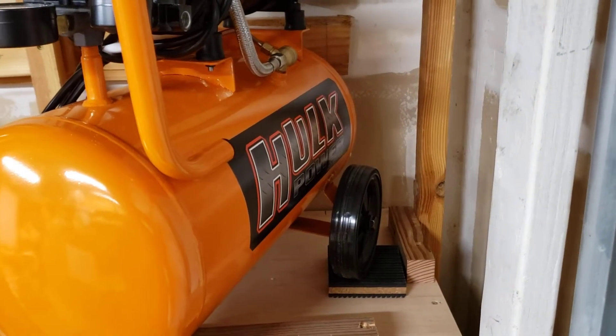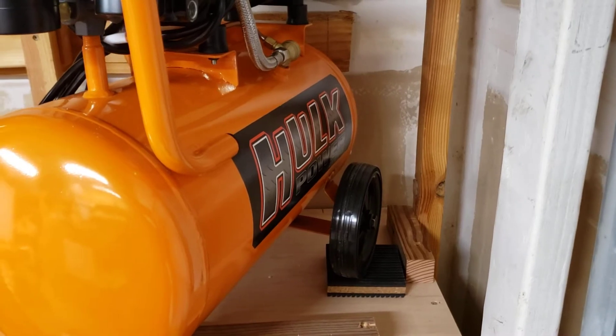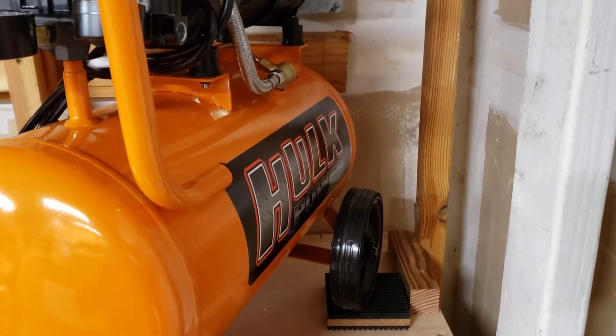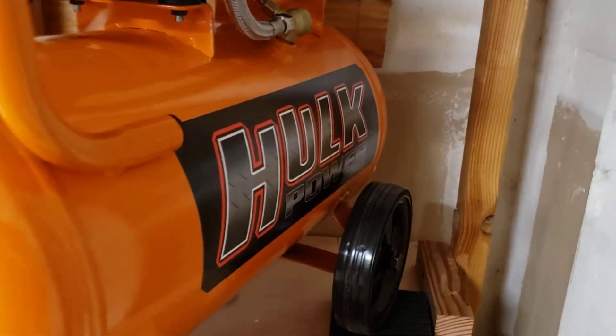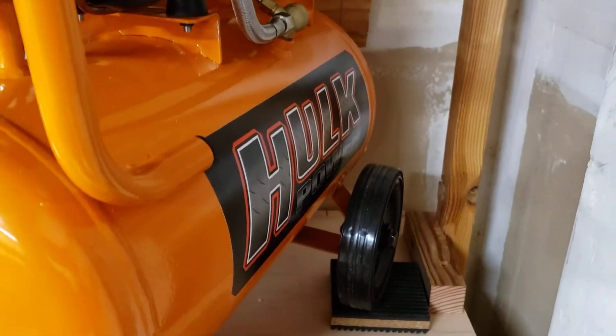Hello YouTube. This is Woodworker Royer, and today I'd like to show you the Hulk Power 6-gallon 1-horsepower air compressor.